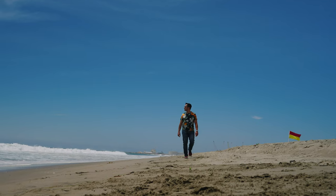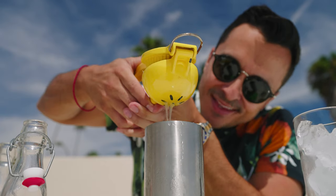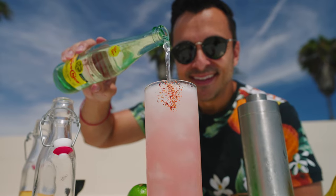Hey everybody, Eddie Zamora the Yum Yum Foodie here, and I'm in beautiful Port Wainimi. I'm gonna show you how to make my drink, the Wainimi Breeze. This cocktail is made with mezcal, lime juice, agave nectar, guava juice, topped off with some beautiful sparkling water.